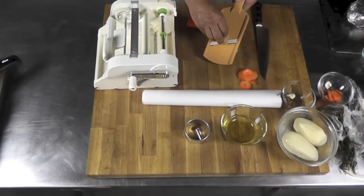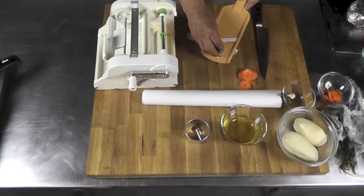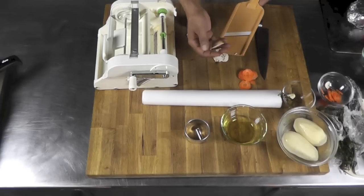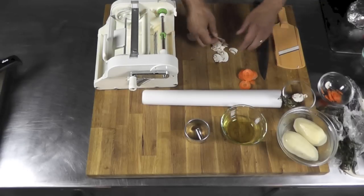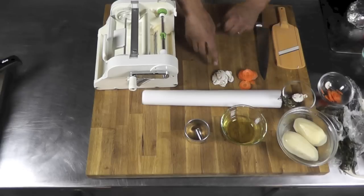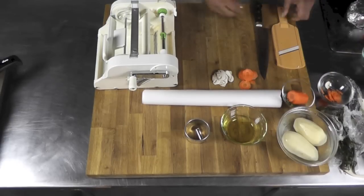We want to be very delicate with the mushroom. The mushroom needs to be very fresh and firm if you want to be able to slice it correctly without breaking it and get some nice thin slices. We need to work fast with the mushroom because they might oxidize and turn a little brown on us.